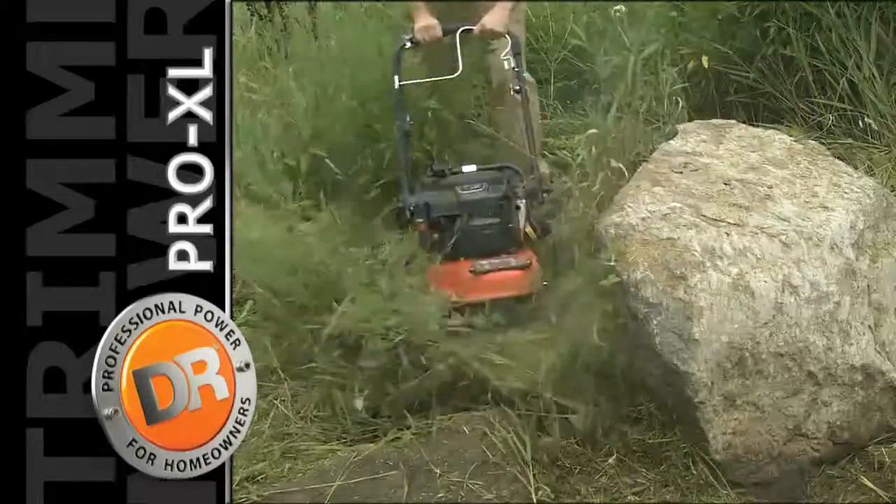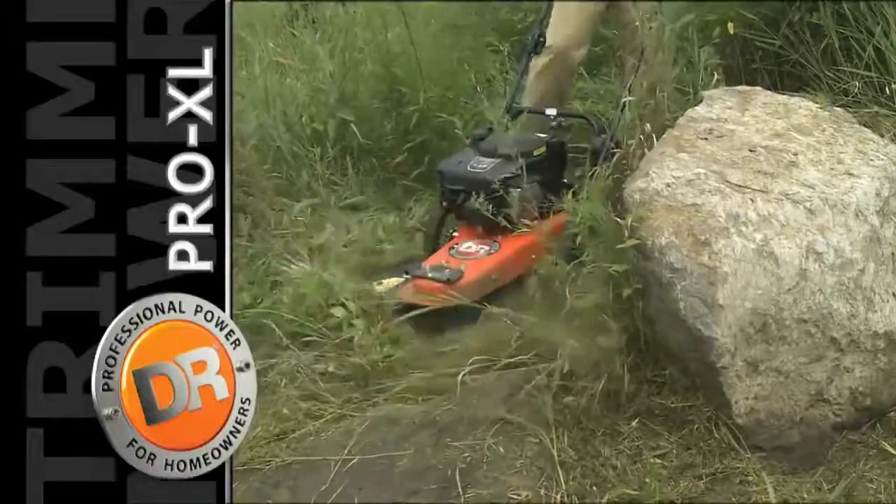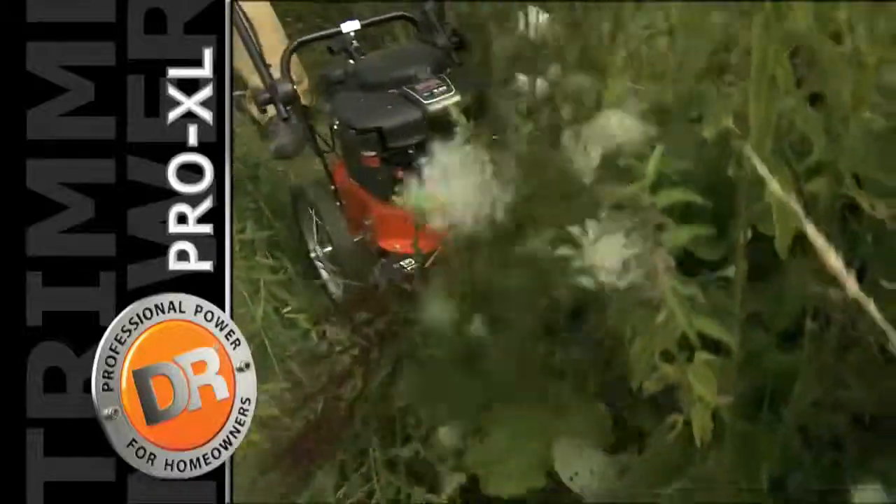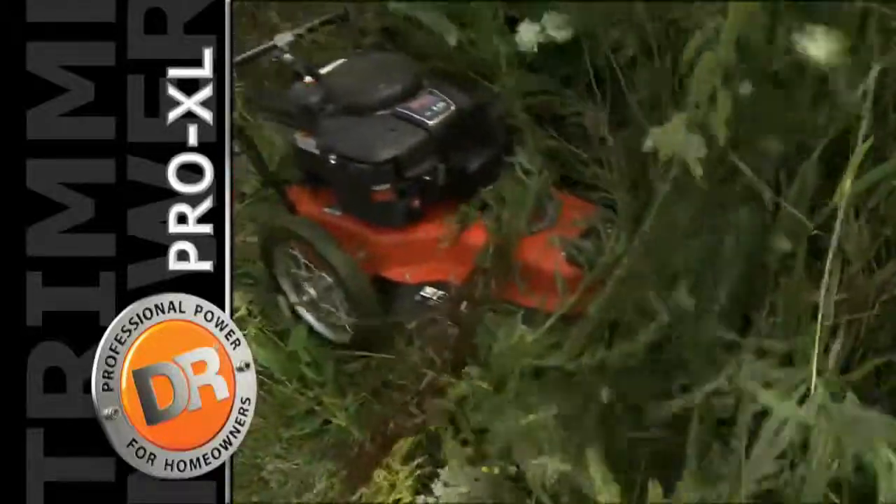Just like our other models, the Pro XL features a heavy-duty, all-steel mainframe. Note that because the Pro XL has a solid drive axle, this model does not have parallel trimming action.